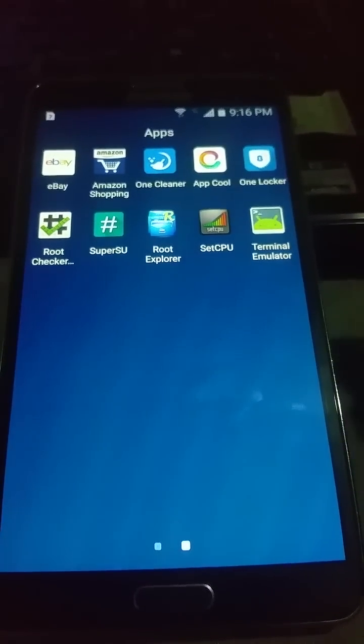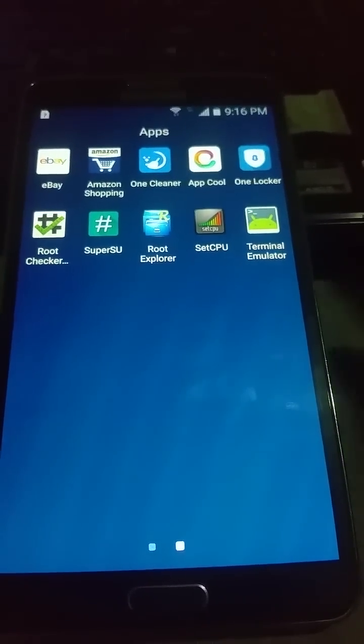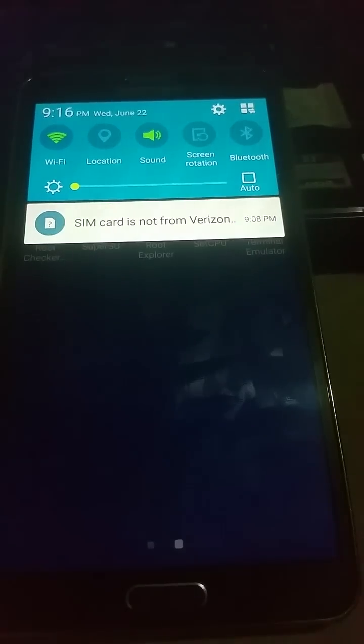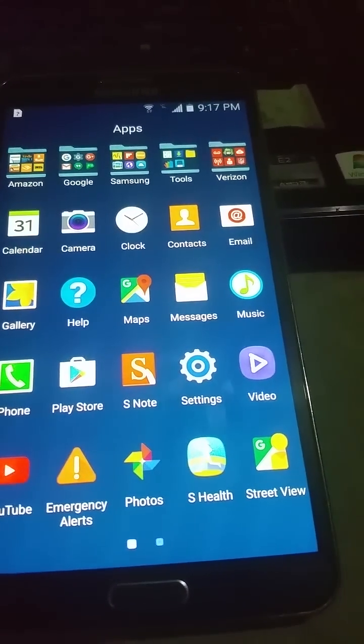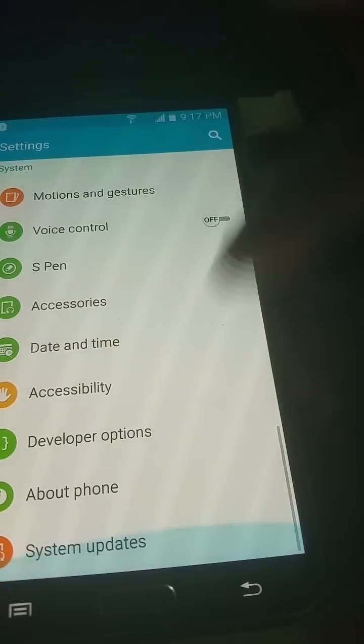This is the video that actually shows you how to get rid of the Verizon SIM card — not from Verizon. We are running Android 5.0 Lollipop, as previously stated.